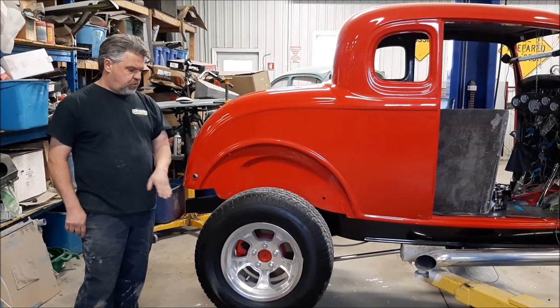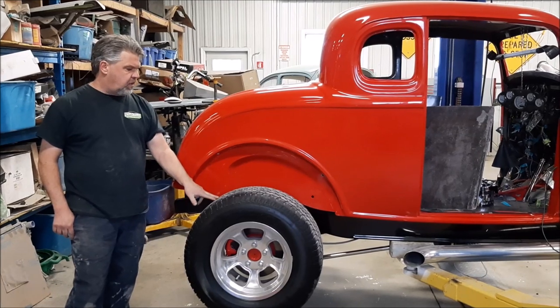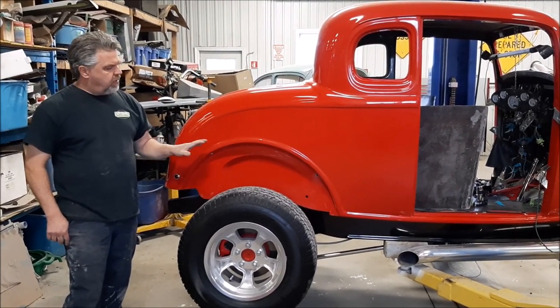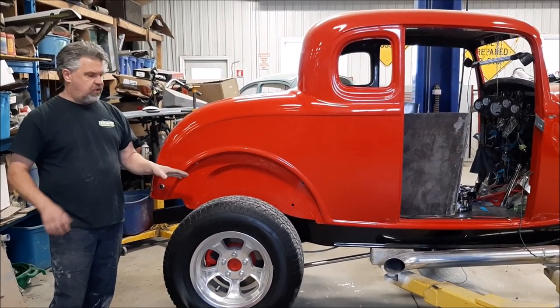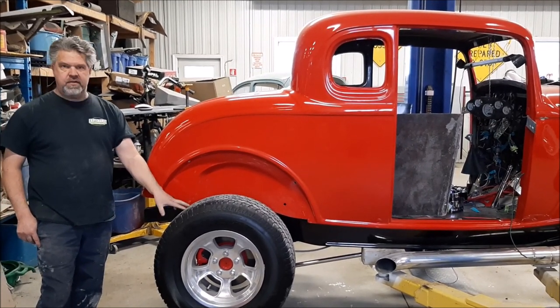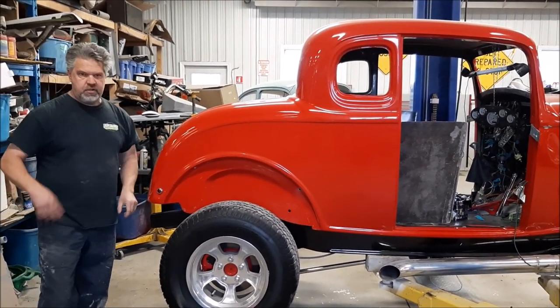We've bobbed them and trimmed them for the correct look. The guys and gal over in the paint division have the fenders — all the body work has been done. They've been fitted on and off the car two or three times to make sure the fit is correct, and then they just painted them.